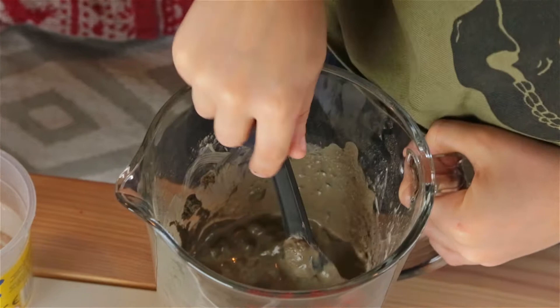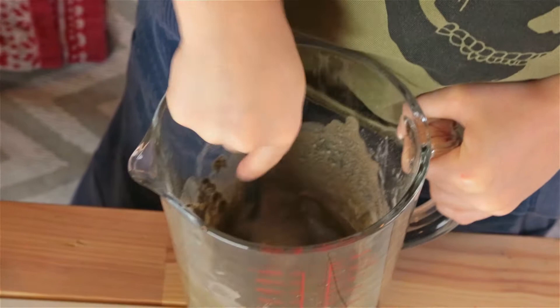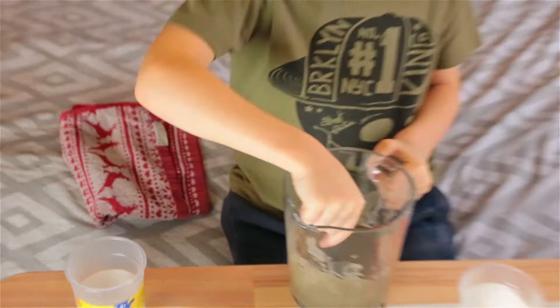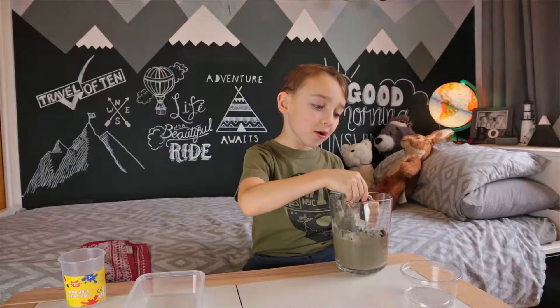Just gotta get all the water away. We might have too much water in. There's still a lot of water in it. Yeah, and sand — we didn't put too much sand in. We're done. Put this fast in here now.